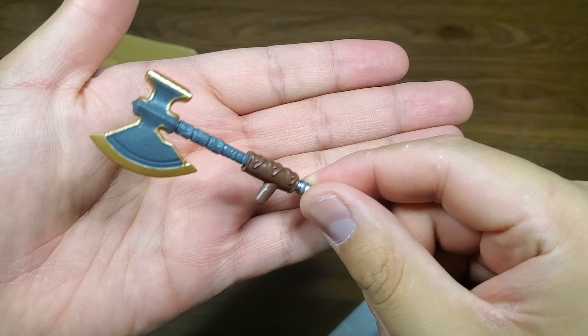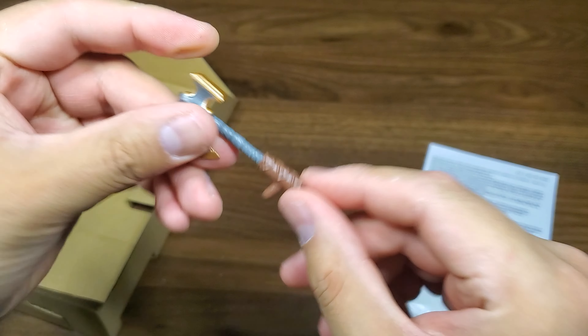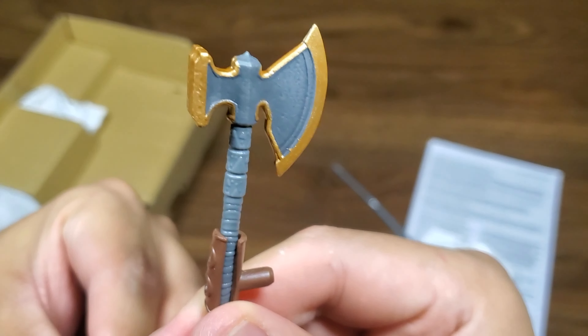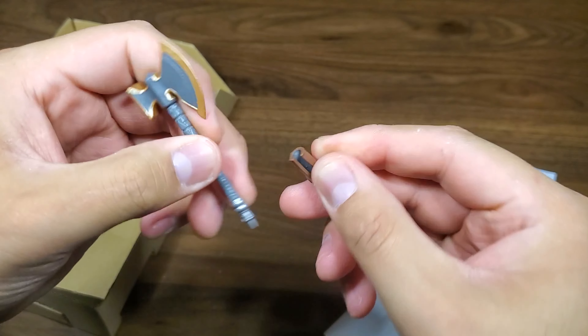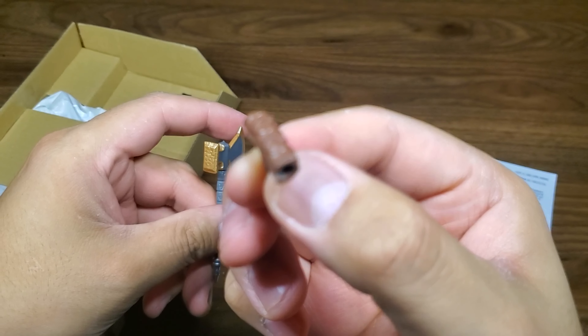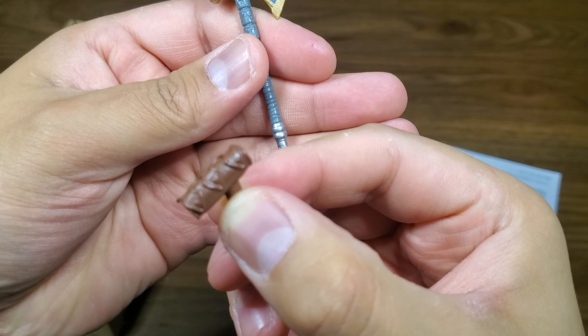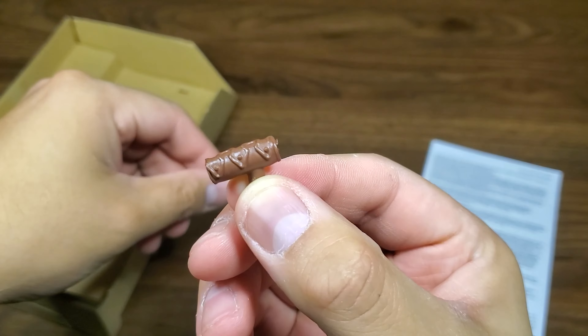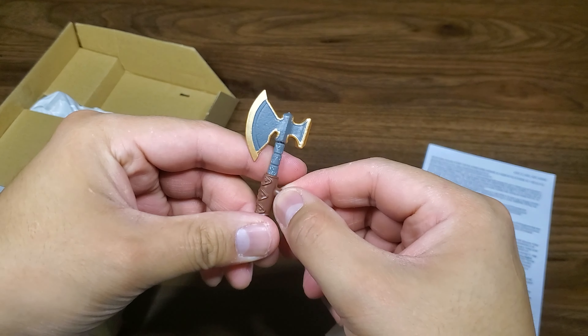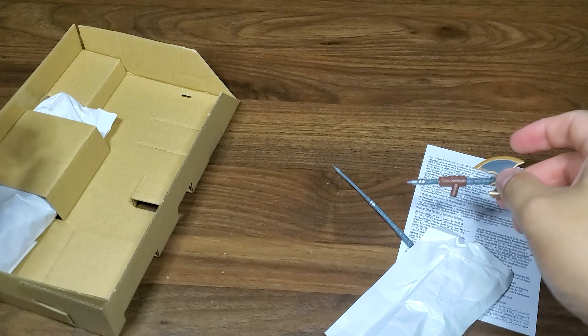Oh, there we have a battle axe — pike on one end. And it also comes with this little attachment here so you can peg it in. Not a lot of color or paint on this, but it is what it is.